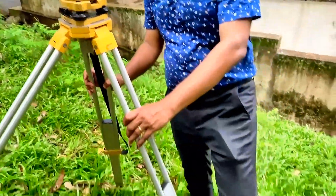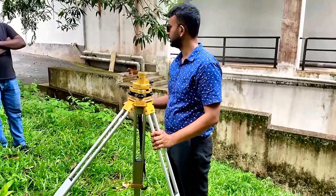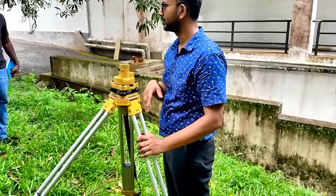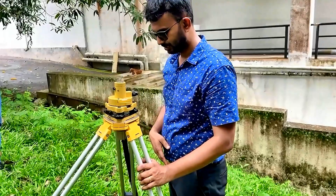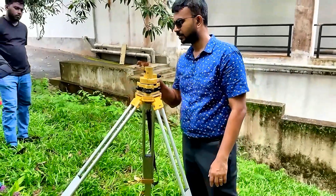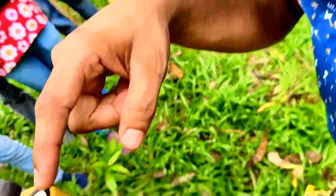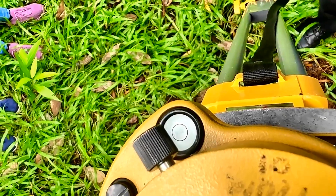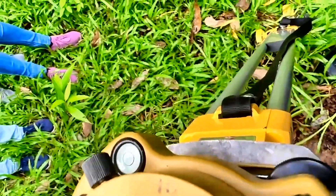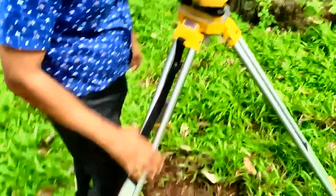Now you have to push these two legs hard. What you must not do is check back this right away — once you push this, it will definitely be out. So now we have to adjust it by the legs. Observe this bullseye bubble here — the bullseye bubble is out of adjustment, so we need to bring it to the center using the tripod's three legs.